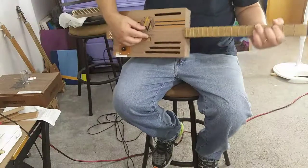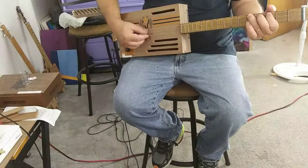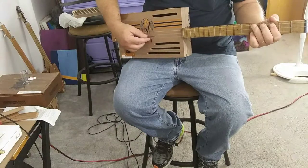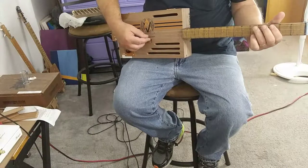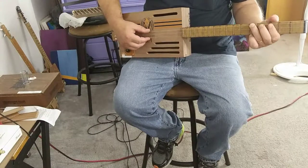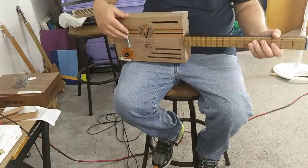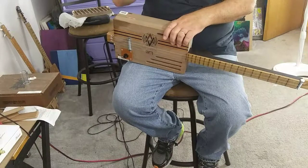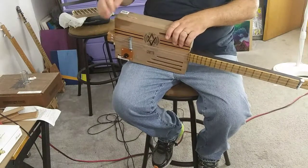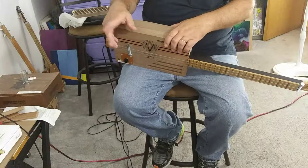It's a little midi Orange amp. I don't really care for it — I'm going to have to get something bigger and better. But what I got it for was to test the piezos and the pickups. I tested them before I installed them to make sure they're working.